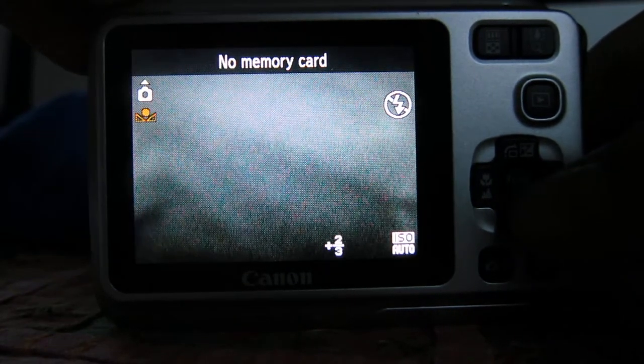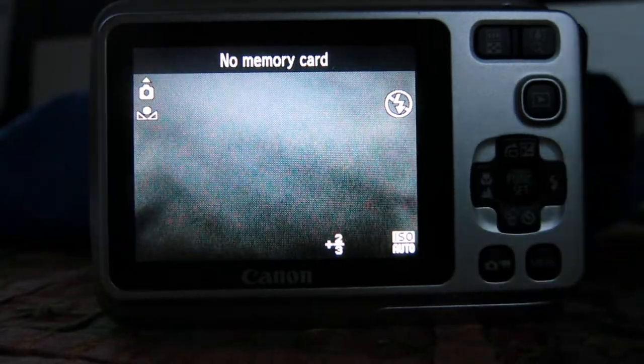Then I'm going to say OK, Function Set — that makes everything go away. And you can take photographs normally now.